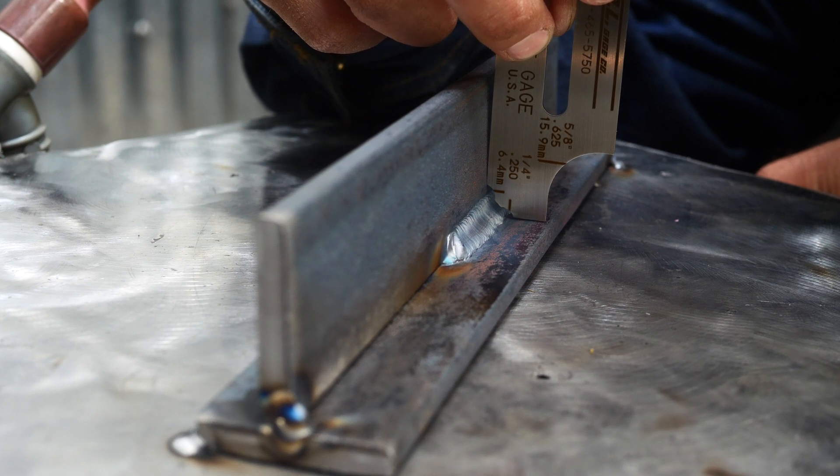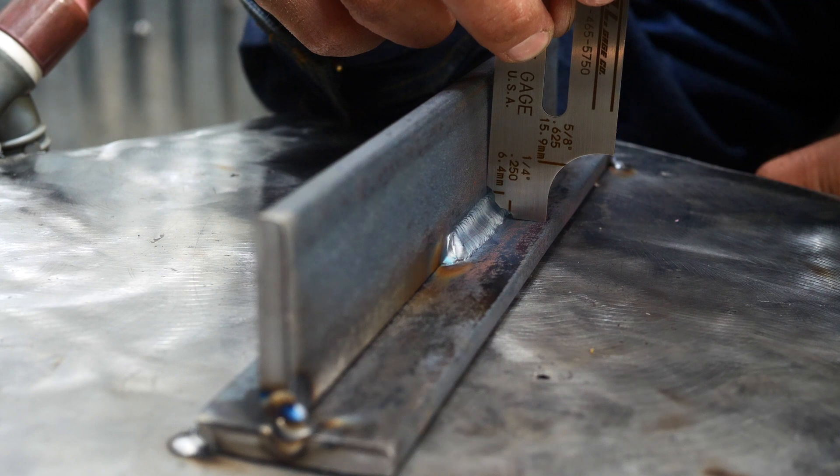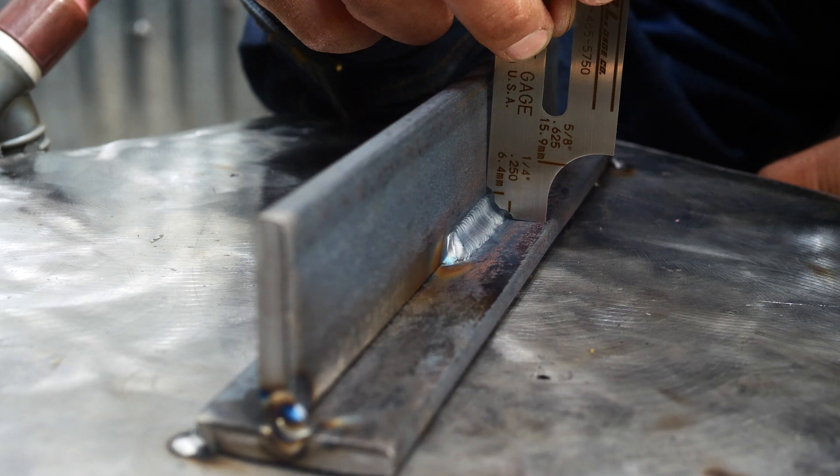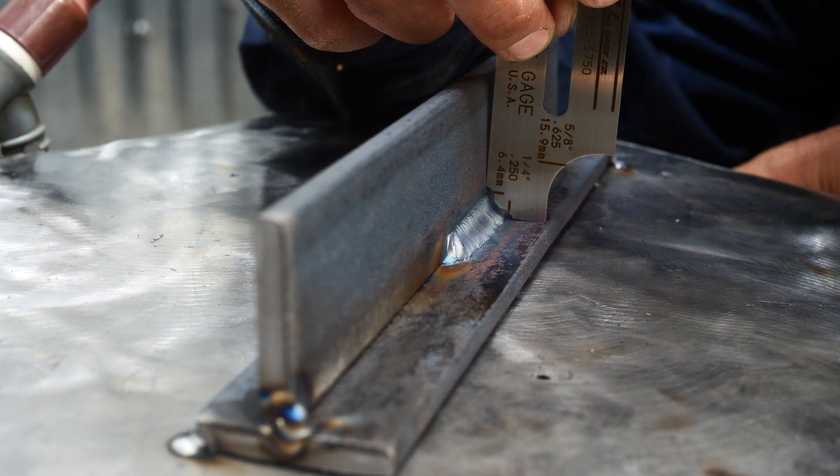There's just no way I could take that lever and pull this weld apart. These little gauge sets can help you determine if your weld has sufficient leg size and throat size. We're a little shy here — I could add another pass — but for the scope of work I'm doing with this weld, it's going to be plenty strong.